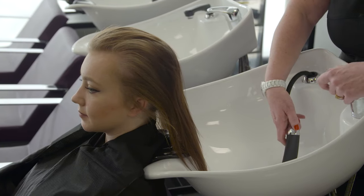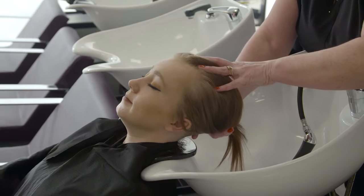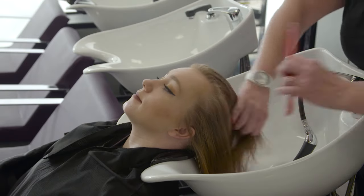Shampooing can be a relaxing way to prepare your client's hair for the next service. Ensure your client is wearing the correct personal protective equipment, a gown and a towel, to protect their clothing.